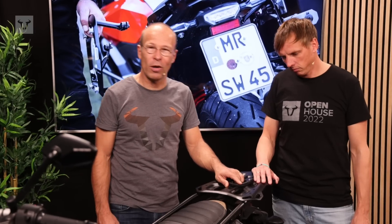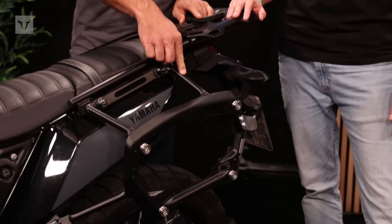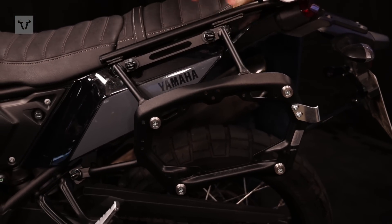The Pro Sidecarrier is made of 2.5mm thick steel for the main plate and of steel tubes. It's black powder coated and mounted to the specific mounting points on the bike.